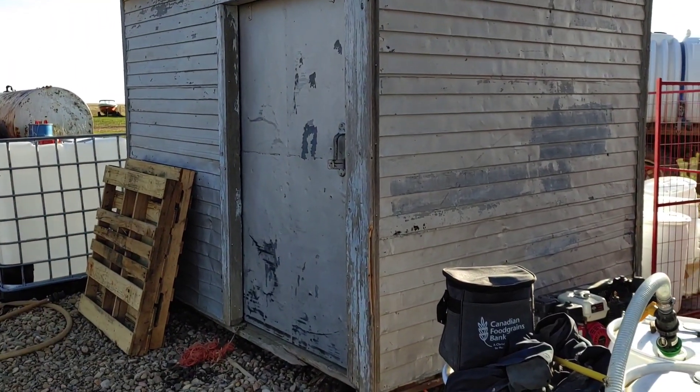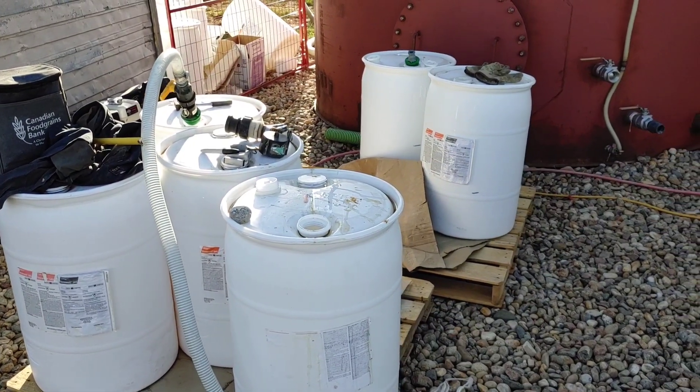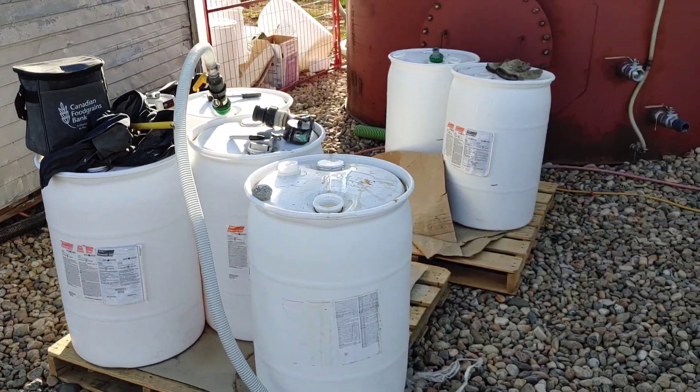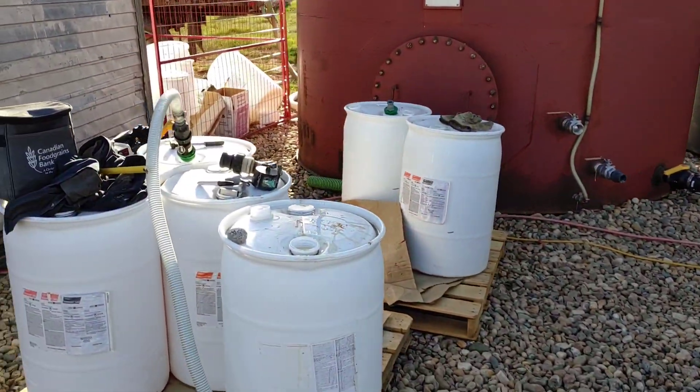I store boxes of poison in the shed. This — hold on to your hats — this is glyphosate roundup. We will talk about how I don't like this stuff in a video shortly. Anyway, poison sits here. Food sits over here. It all comes out the same hose. Lots of water forgives multitudes of sins.